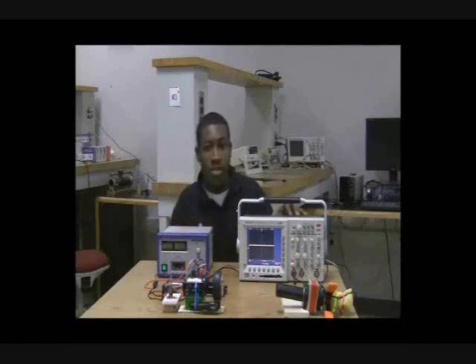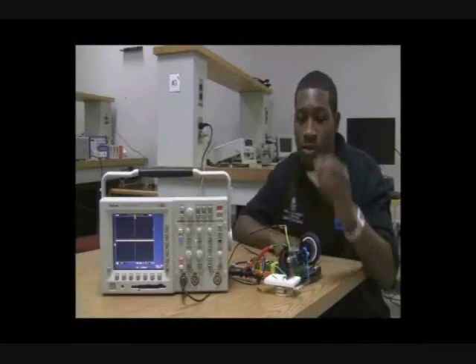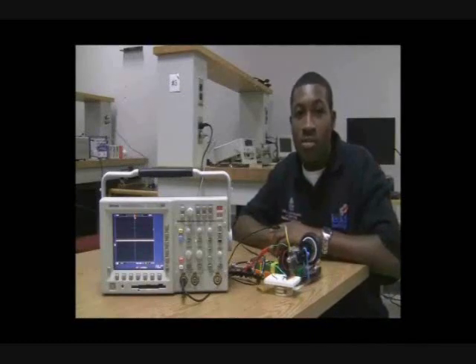Over here, we have an oscilloscope that allows us to view and analyze the encoder's output signal. On our circuit, we have an emitter-detector device that acts as an opto-interrupter for our encoder. As the motor turns, the interrupter fluctuates between being blocked and unblocked — or in digital logic terms, low and high — giving a square wave output.